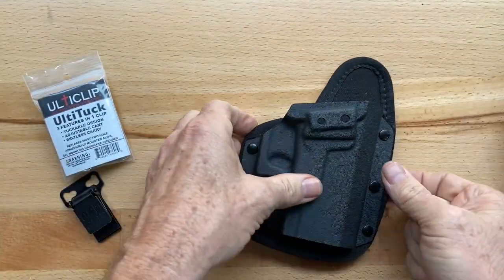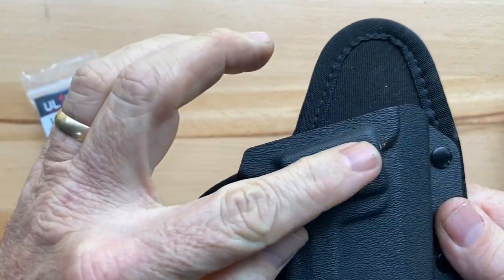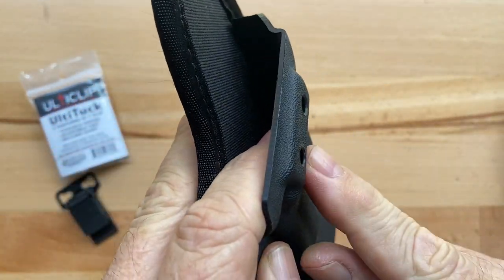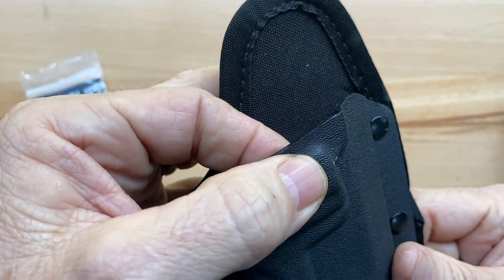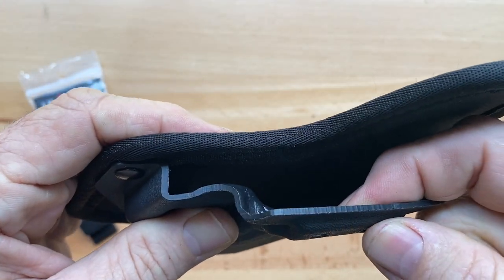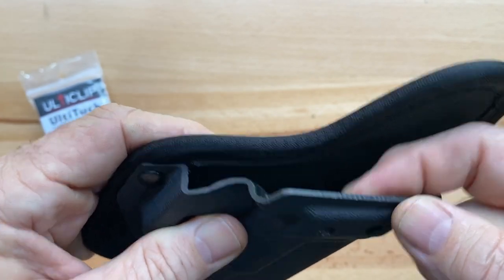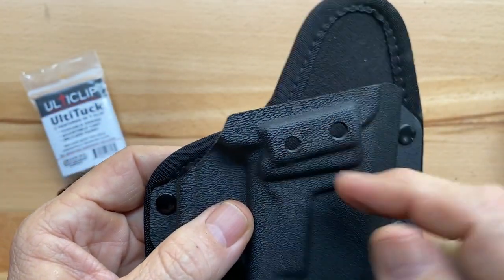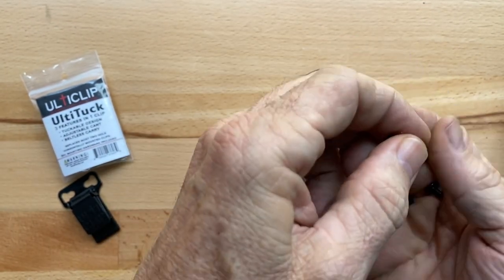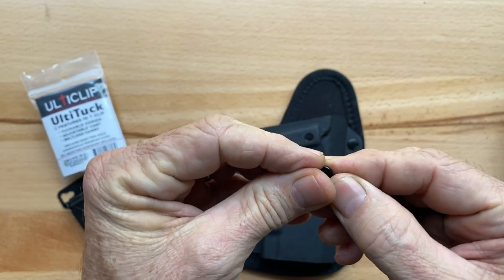One thing you have to pay a lot of attention to is the height of the blocking where it's mounted. Depending on the height of this blocking, you may be able to put your post with the rubber washer on the bottom side — which is what I recommend — or you may have to run it on the top side. In this case, there's enough blocking that the post and rubber washer are not going to interfere with my firearm.